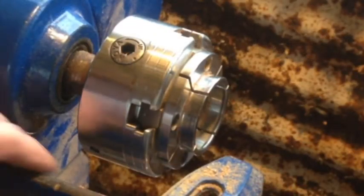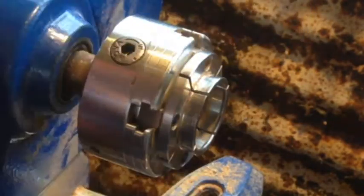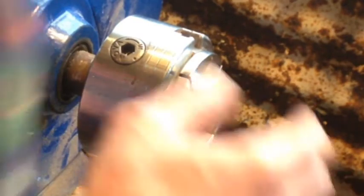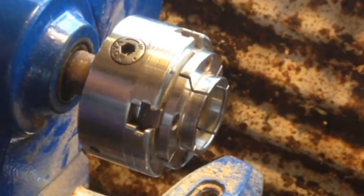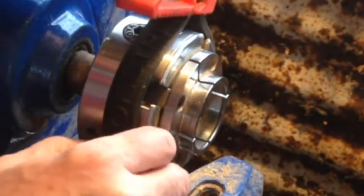Yesterday when I finished, I came to try and get the chuck off and I just couldn't. It was stuck like chuck — that is the only thing I can say. I eventually managed to get the chuck off, but not the insert. There's an insert inside it which I had to undo.